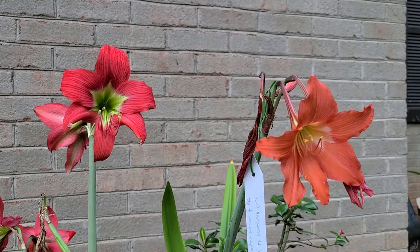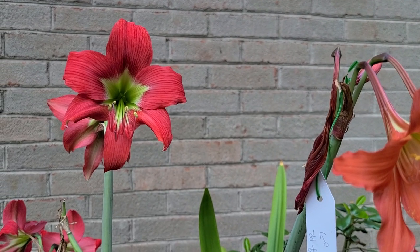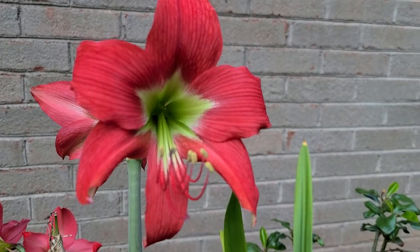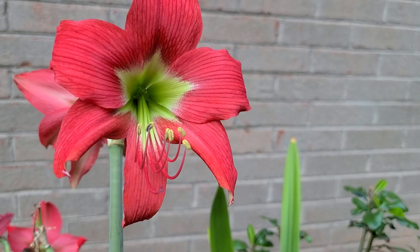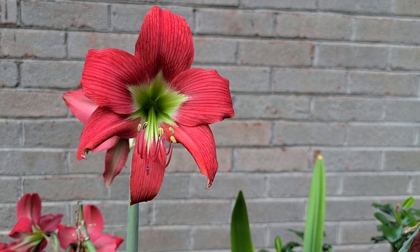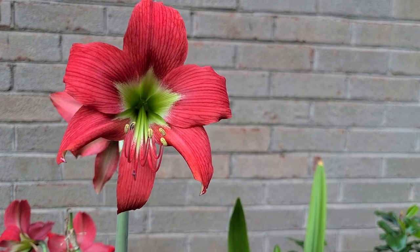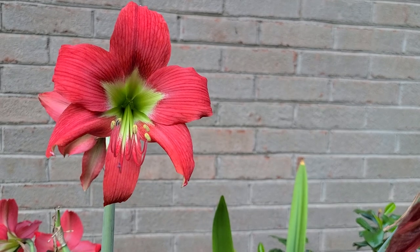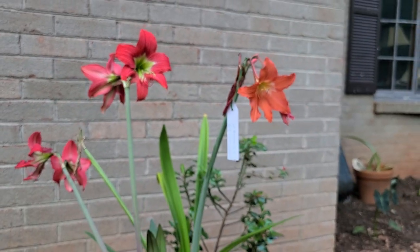According to some sources, this particular plant was a result of embryo rescue. Not sure 100% if that's true or not, but it sounds cool. And that may be a part of why it has fertility issues. But we're still holding out and hoping that we can produce seed from this or use the pollen on another plant — because what a magnificent Hippiastrum.